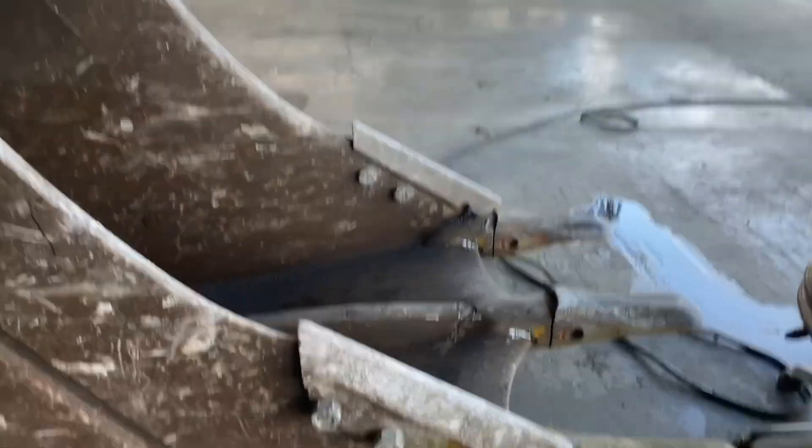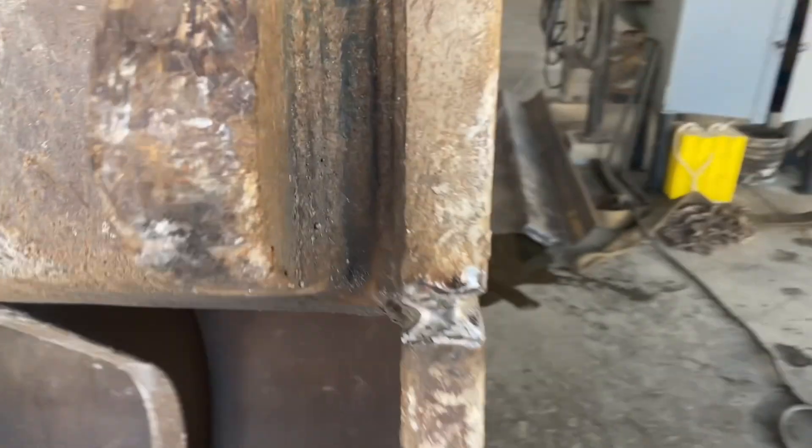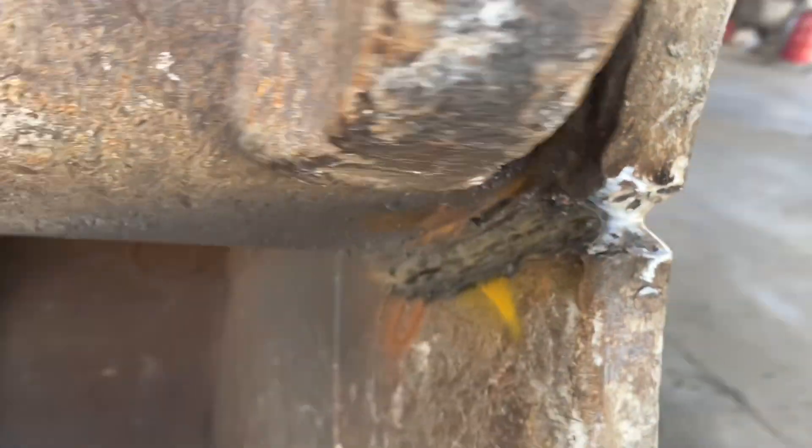And here we are — this is the aftermath of the gouging. Removed all the bad welds, all the cracks, all the bad spots. Some places you have to go very deep. Well, you know what time it is — it's time to weld!